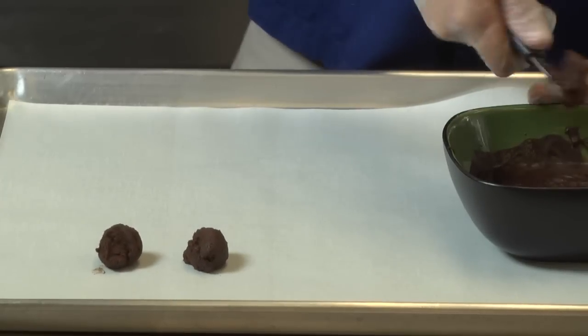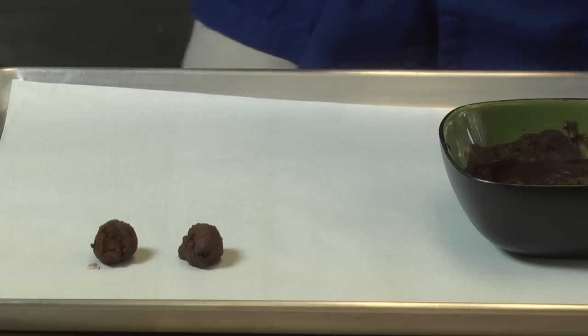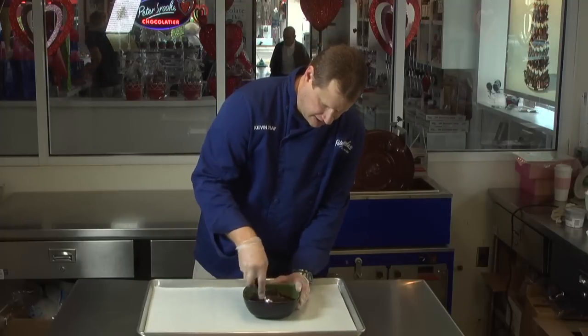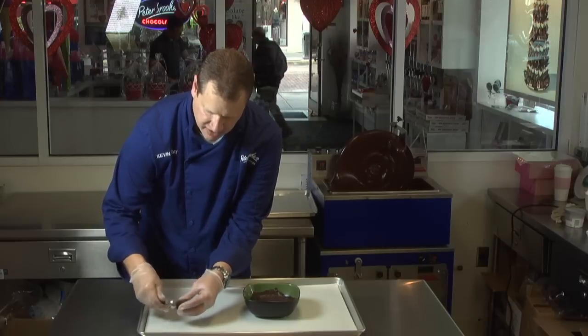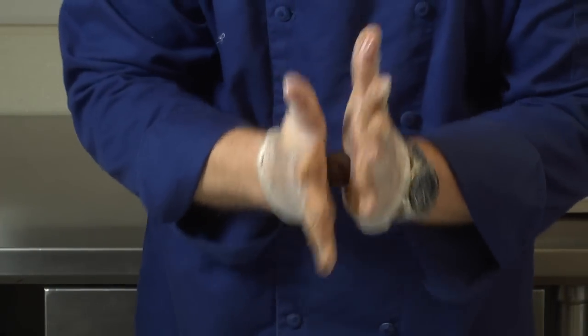Now that we have our ganache set, we're ready to make our truffles. We're going to go ahead and use a melon ball or another similar scoop and portion out a little ball of chocolate. If it's not perfectly round, that's okay — we're going to come back and round them out more later. And then I'm just going to roll them into little spheres.